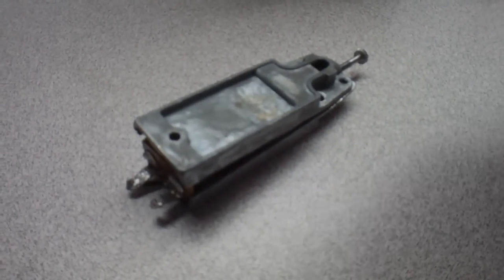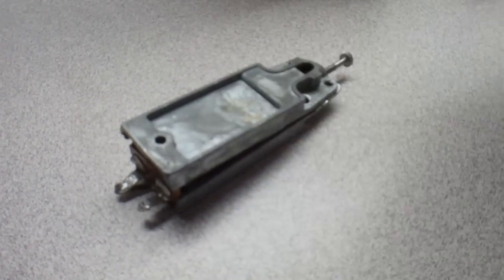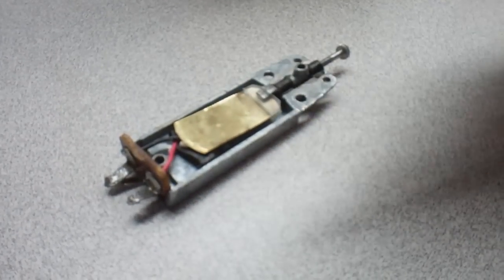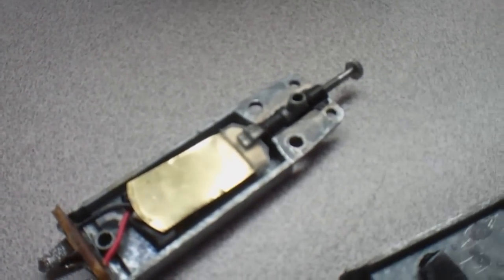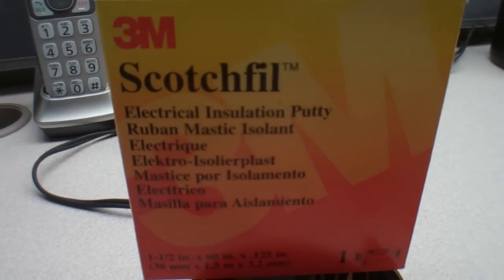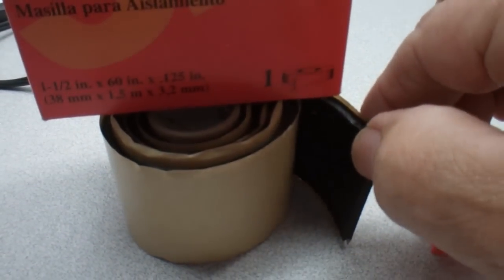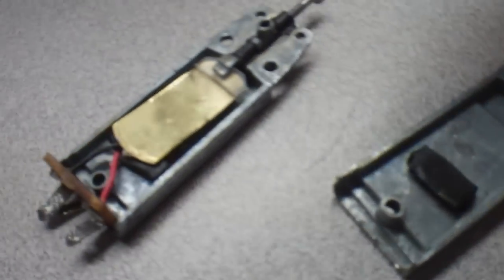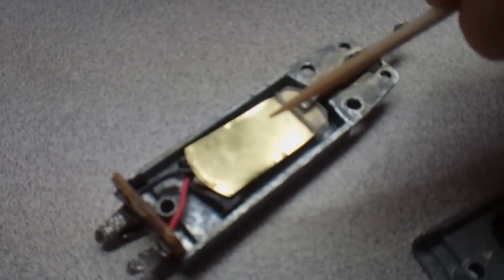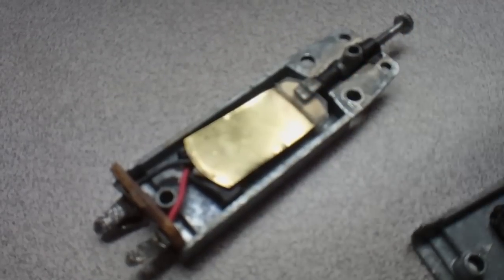Okay, this is the cartridge — I just rebuilt it. It was a crystal cartridge; this is the inside. What I used here is this electrical insulation putty, real flexible, and I used it here, here, and here. This is the piezo element, which I got from Radio Shack.